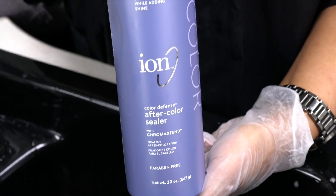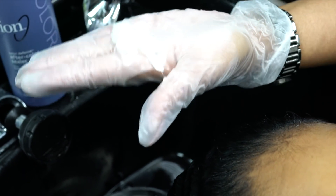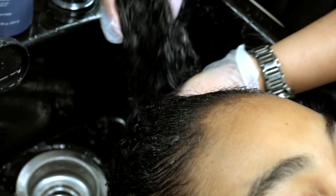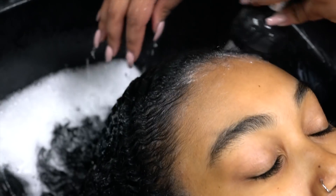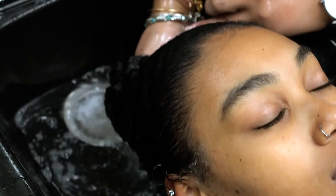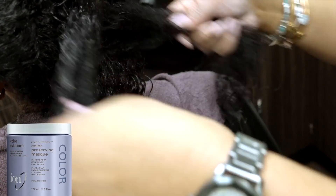The next step is to apply a color sealer. This is an important step that most box dyes miss. Color sealer rebalances pH, as it is raised with color processing. It also helps restore moisture and protect against damage and color fade. This can be used in the weeks after coloring and is definitely recommended for those of you who are covering grays. After a couple minutes of massaging this in, I am rinsing with lukewarm water.